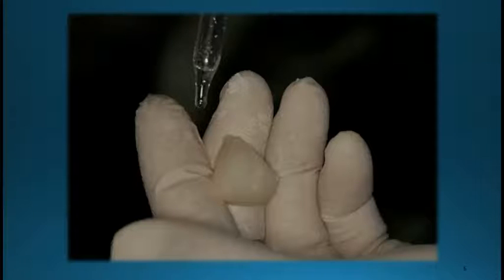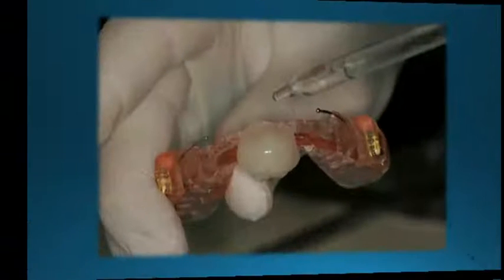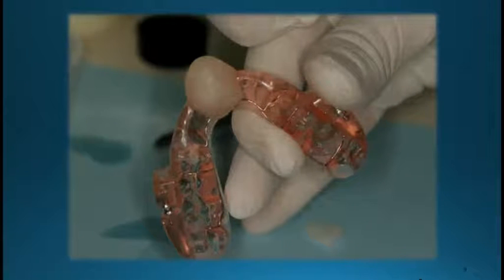After we get our acrylic in kind of a putty stage, I usually take a little bit of the monomer and put it right on the top. I usually add the deprogrammer to the top of the device, and just mold it — getting it high enough is important so that there isn't going to be any contact in the back. We can always take this down a little bit. We add the acrylic, smooth it out by adding some more monomer, and get it to about the stage you see here in the slide. Making sure you don't get any on the internal surfaces of the device, which would affect the fit.